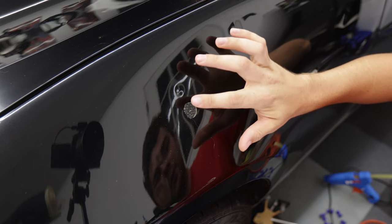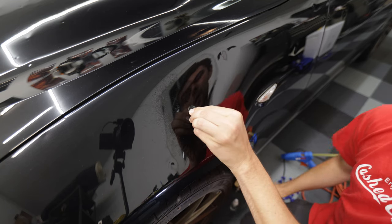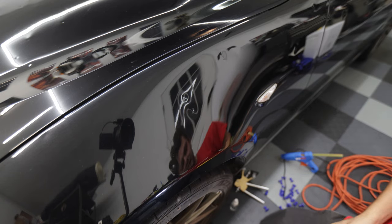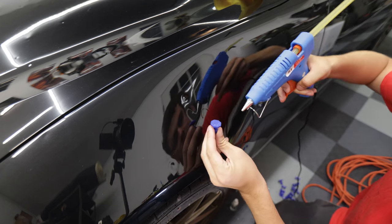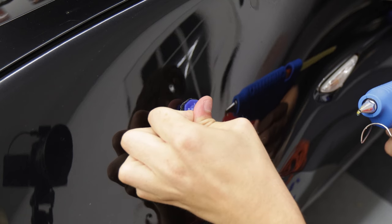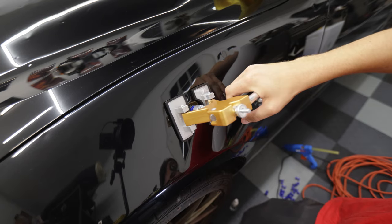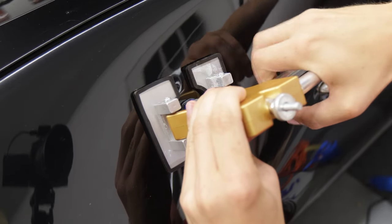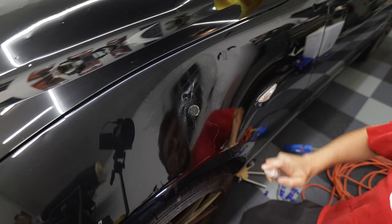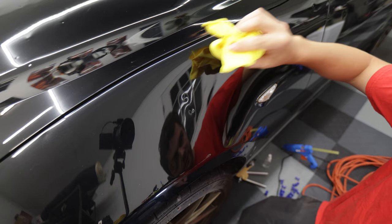I don't think we got good enough adhesion on that pull — I should have used a little bit more glue. This is isopropyl alcohol; we spray that on here and it releases the glue from the surface of the paint. I'll wipe it down with a microfiber and we can see we actually got a little bit of the dent out but it's not all the way out, so I'm going to re-glue the piece on there. This time I can feel it's pulling a lot harder on the surface of the car, and that took more effort to get it to pop off. I can still see a small bit of dent but we are making an improvement.